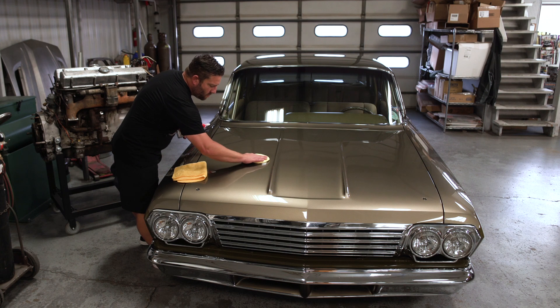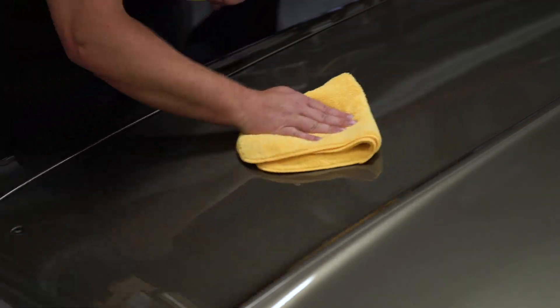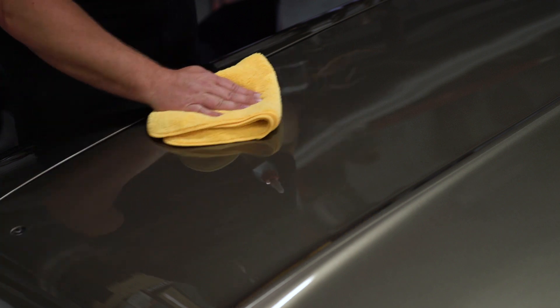Use independently or follow with Mother's CMX Ceramic Spray Coating to further enhance your paint's gloss, color, clarity, and ceramic protection.